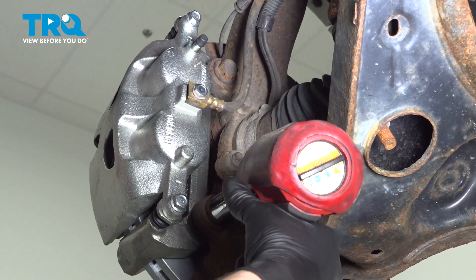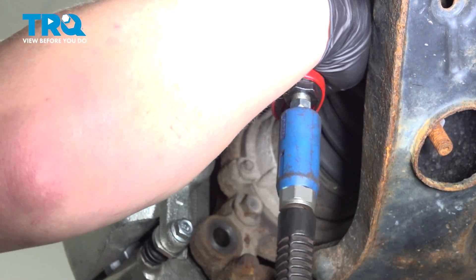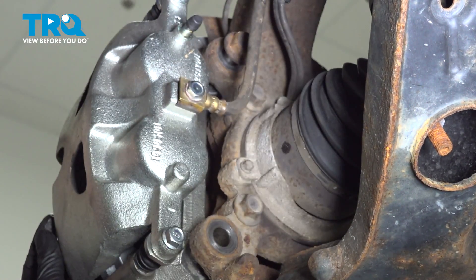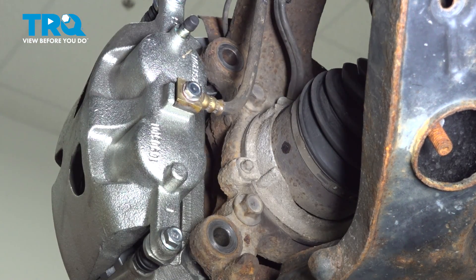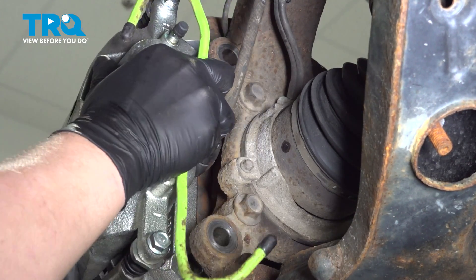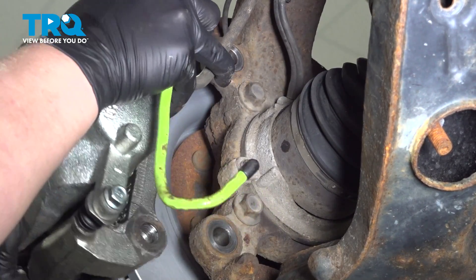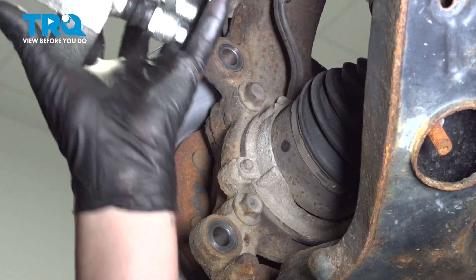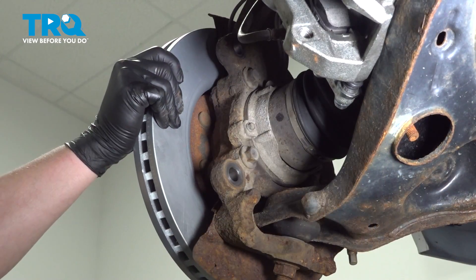Using a 21-millimeter socket, remove the caliper bracket bolts. Remove the bolts. We're going to use a hook to pull our caliper assembly off, then use the hook to hang it on the upper control arm so that there's no weight hanging on our brake hose. Remove the rotor.